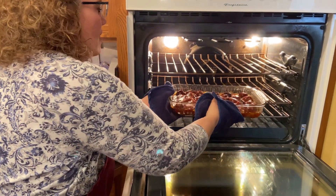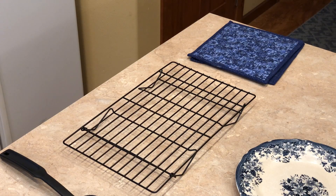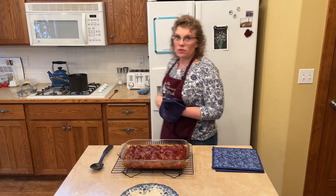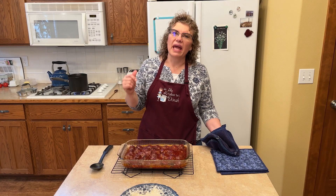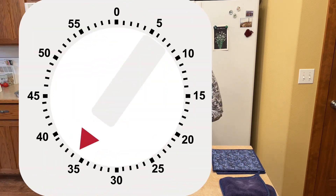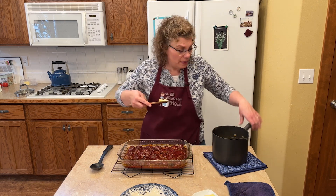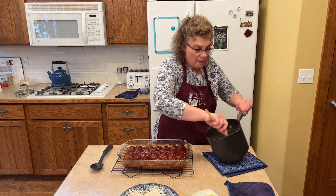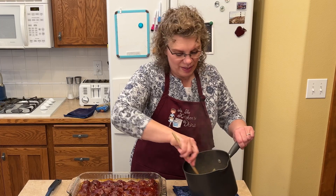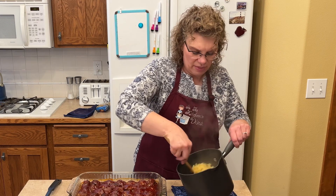Look at these beauties! If you guys had smell-o-vision, I wish you did. I've got about one minute left on my egg noodles that I'm cooking to serve these over. My noodles just came off the stove — I drained them. I'm just going to put some butter on those because hot butter noodles are delicious, especially with these. Plus if we have any leftovers, the butter will keep them from sticking together in the fridge.